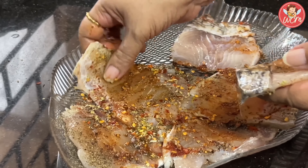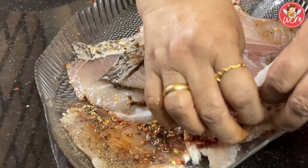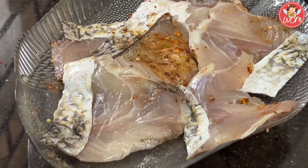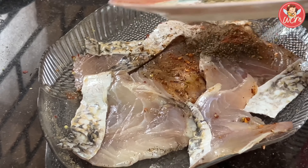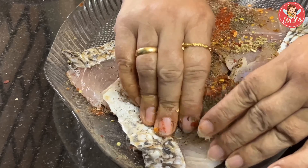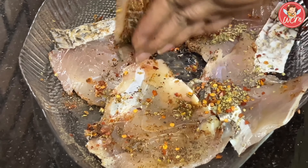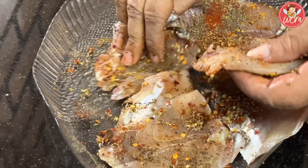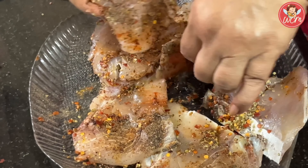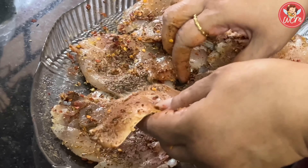Now let's flip the fillets and apply masala to the other side the way we did the first side. Put in the remaining masalas — the other half — and massage that as well onto the fillets. Once we have applied the masalas, we will keep the fillets aside for about 20 to 25 minutes so that the masalas are absorbed well by the fillets.